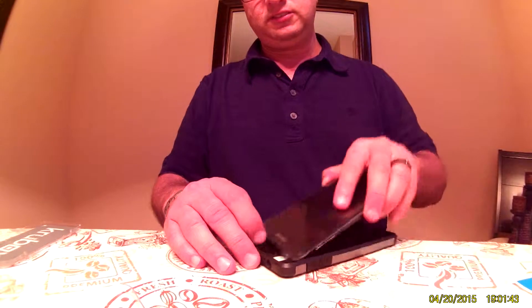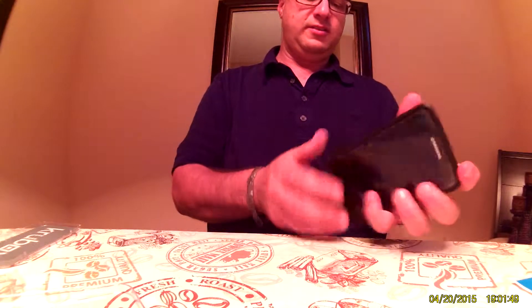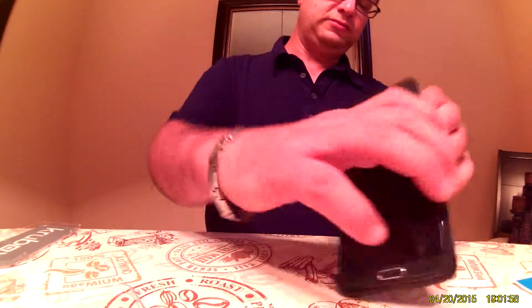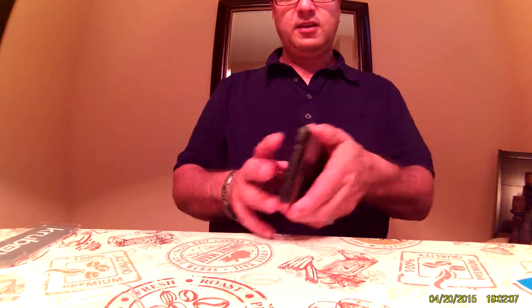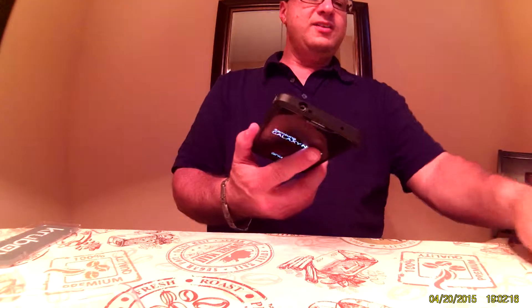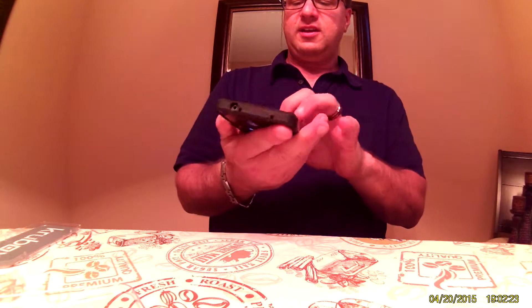I'm going to go ahead and put this on with the screen protector on. And that's it — it looks pretty good. There's a built-in kickstand, which is just kind of cool, and it locks in. Access to the ports is fine — power and everything else on the case. The case in and of itself is nice, it'll do the job. It feels good in the hands and it's got a matte finish on the back. We'll try it out for a couple days and see how it looks.